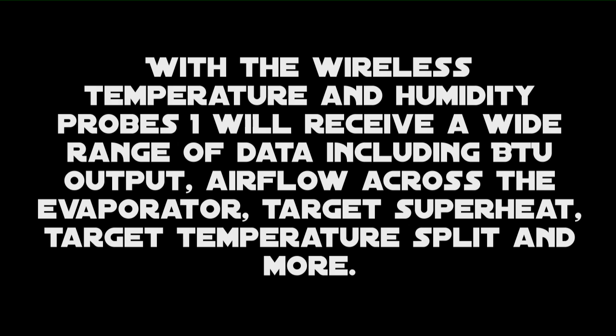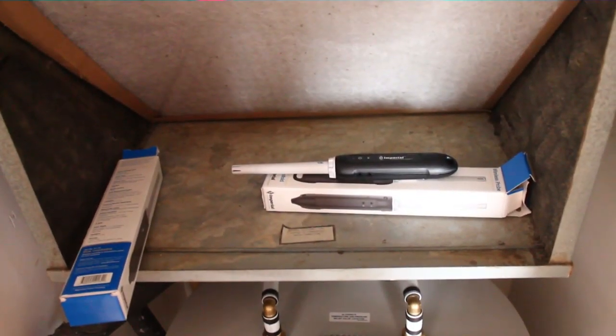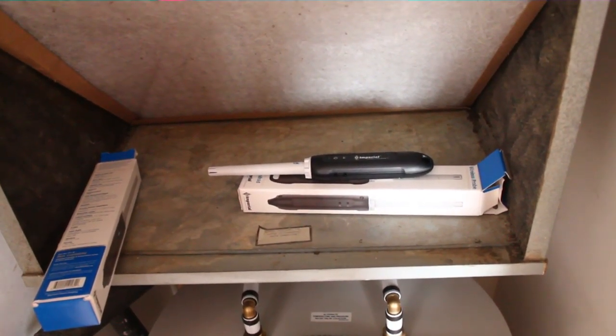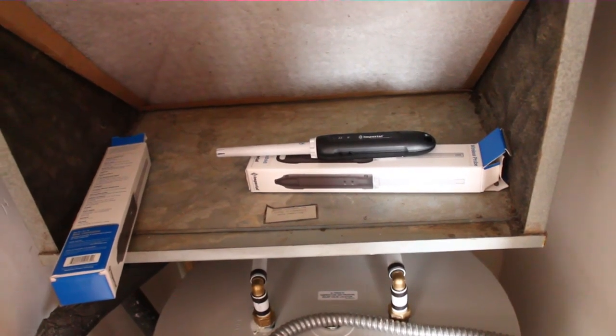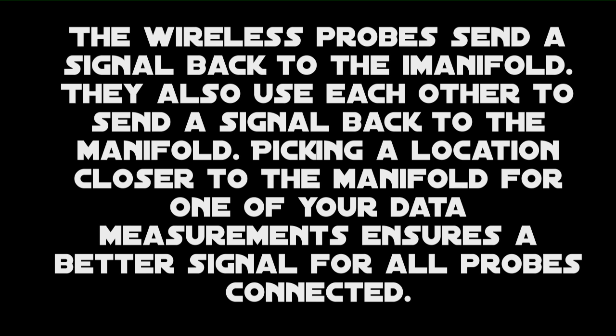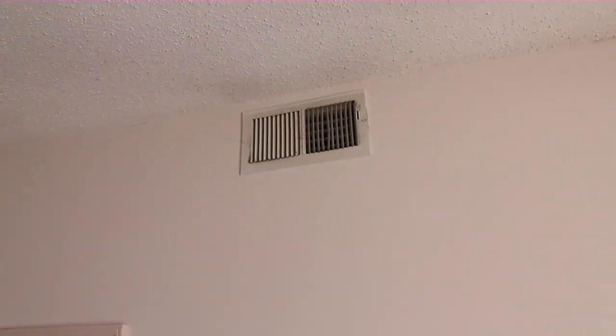I have our return air probe in the return opening here — it's a pretty easy place to put it. I'm going to find a spot for the supply probe that's closer to the unit outside, because we're on the third floor. This probe can transmit to that one, and then that probe can transmit down to the high manifold. This supply register comes directly off the main supply plenum, so I'm going to put the probe up there.